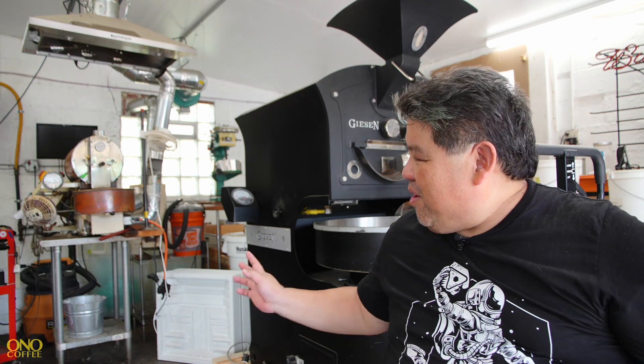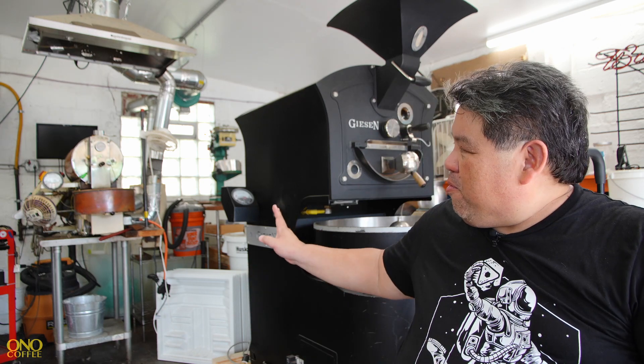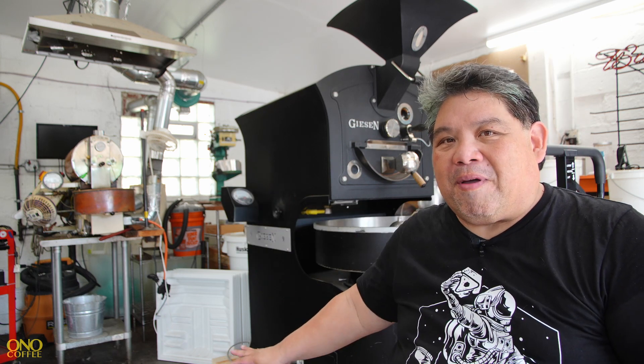So what do we have to do now? I've got to figure out where exactly we're going to place it here in the roastery. I'm trying to set it up so that it will be pretty much in tandem with the Petroncini.